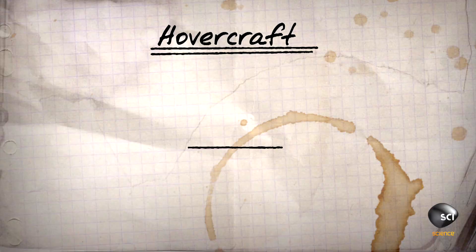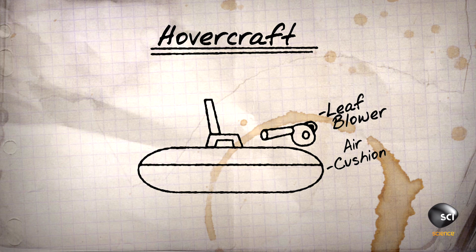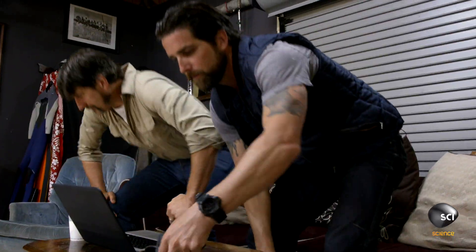I think we should be able to have a strong cushion. We should be able to propel it in the direction we want to go, which means we'll have to be able to steer it. Everybody's using a leaf blower — that seems to be the cheapest and easiest way to do it. Then we can drive around the neighborhood on land and water. Let's build it. Let's bang it out.